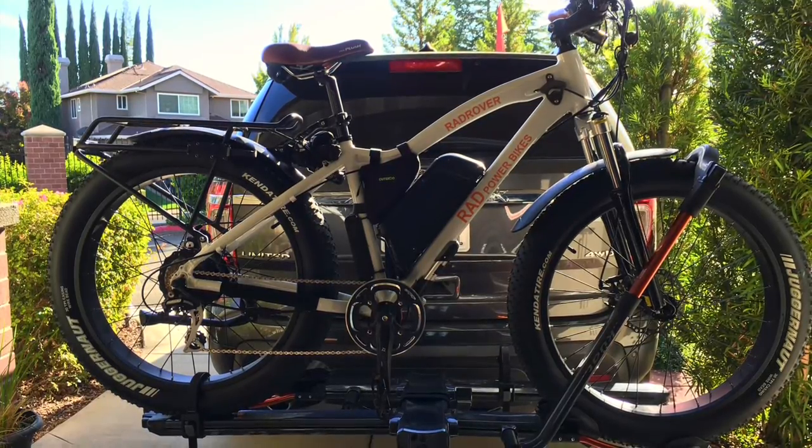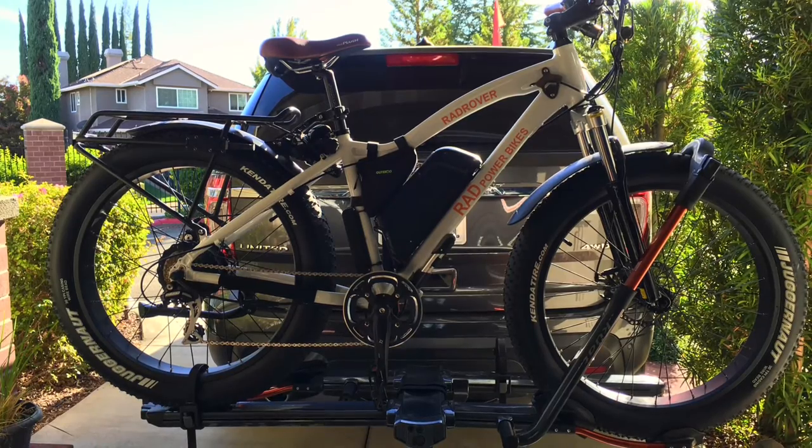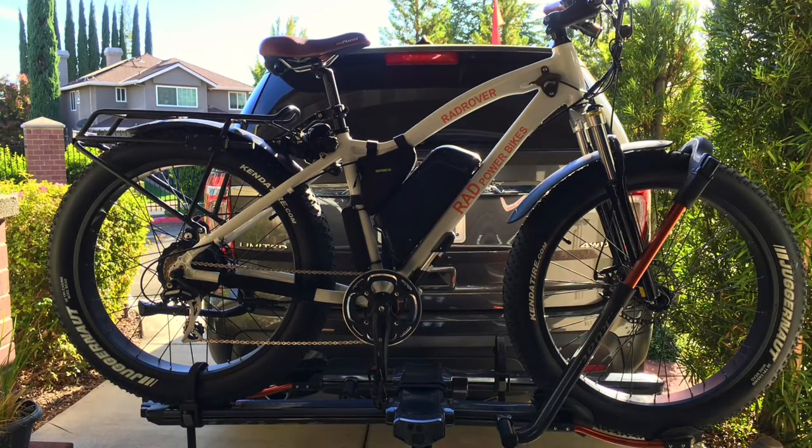If you have a Rad Rover, this might definitely be helpful because I also go through how the fender on the front affects the securement of the bike.